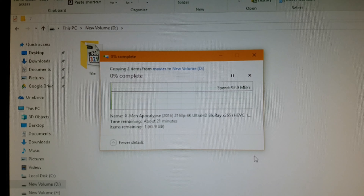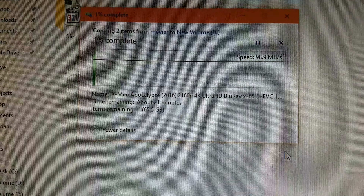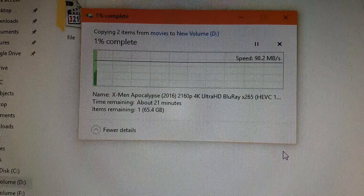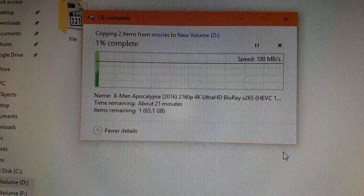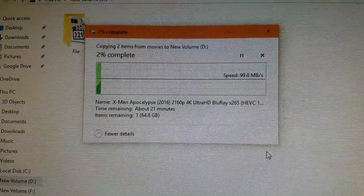Oh, very nice — 98.6. Very good speed on USB 3.